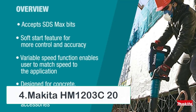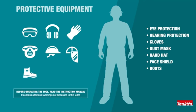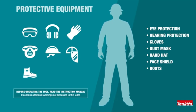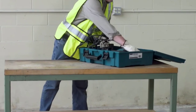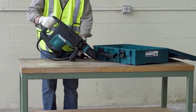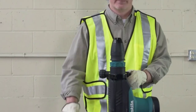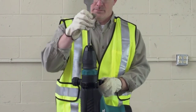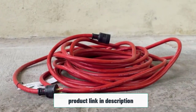At number 4: Makita HM1203C20. If you are a hobbyist who needs a handy demolition hammer for quick tasks, a home user needing one for occasional trench digging, or a contractor requiring a smaller version of the mighty jackhammer for work on masonry and concrete, look no further. The Makita HM1203C20 demolition hammer is one of the better models on the market, having all the definitive features and doing its job as required. Makita markets it as a tool for horizontal work, meaning you should avoid using it for digging asphalt and similar jobs.